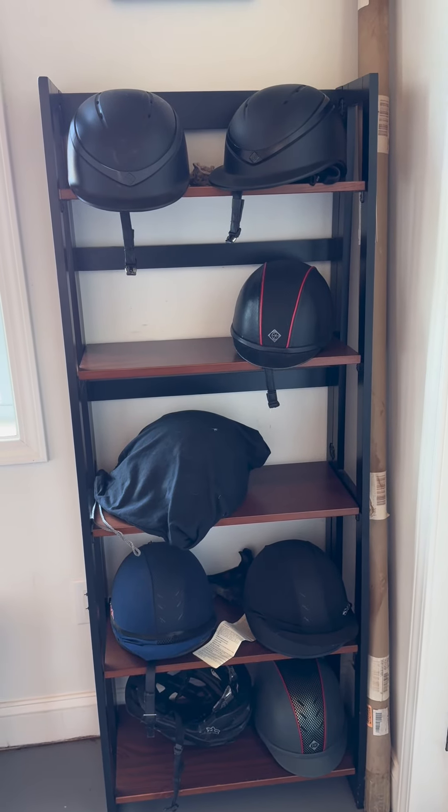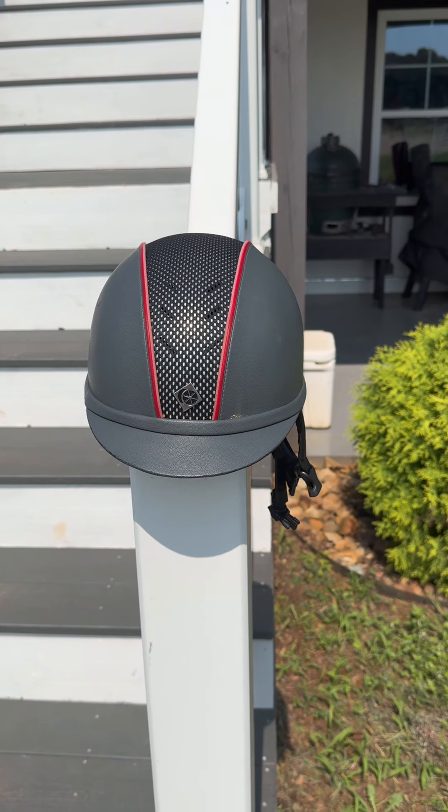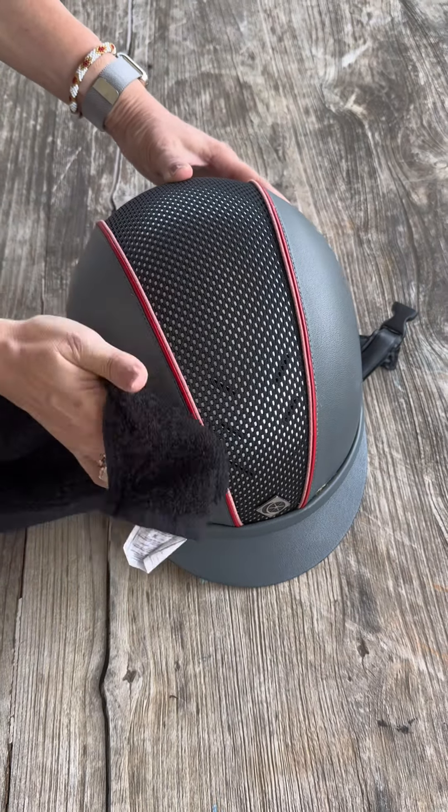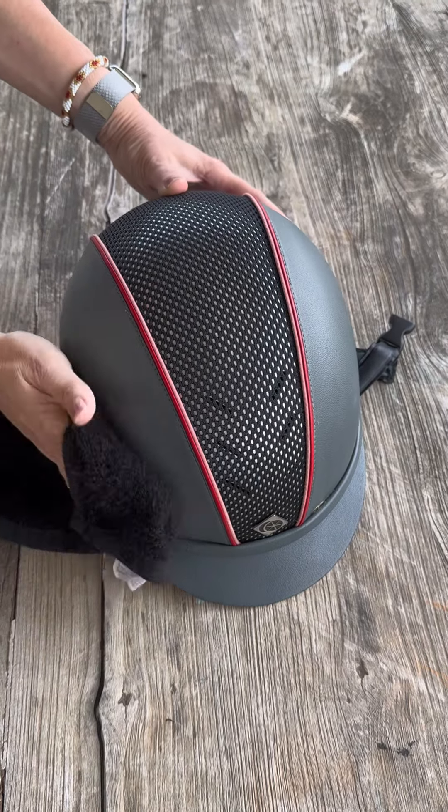Store your helmet in a cool, dry place. Don't store your helmet in direct sunlight. You can also wipe down the outer shell with mild soap and a washcloth.